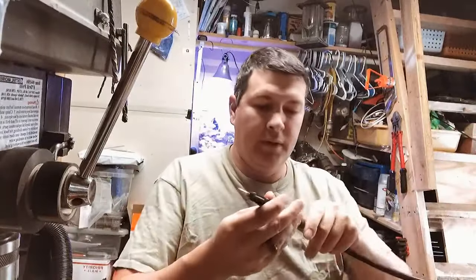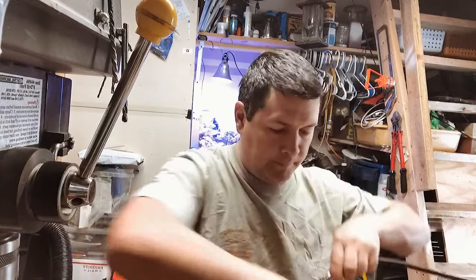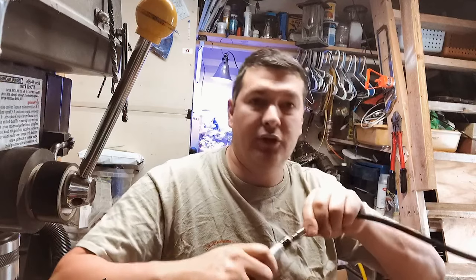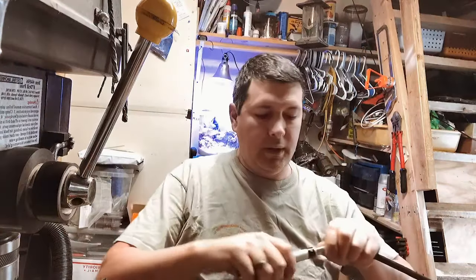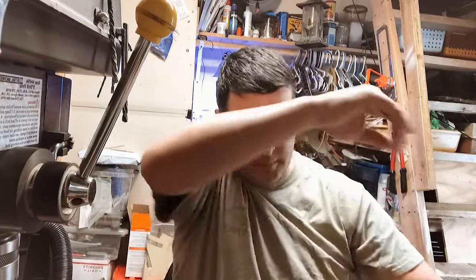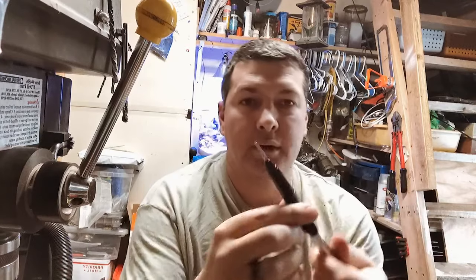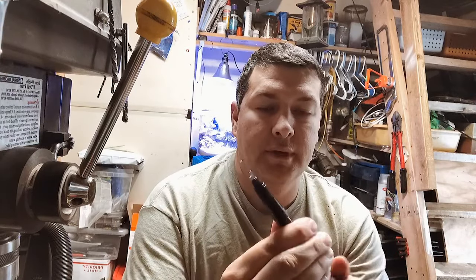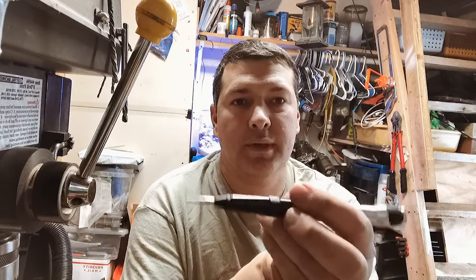I am going to have a ton of fun with this. There's so many different attachments for this piece that I can start engraving, doing different bezels, doing some of the harder points. I am going to have a ton of fun with this. This opens up a whole new world of things I can do.